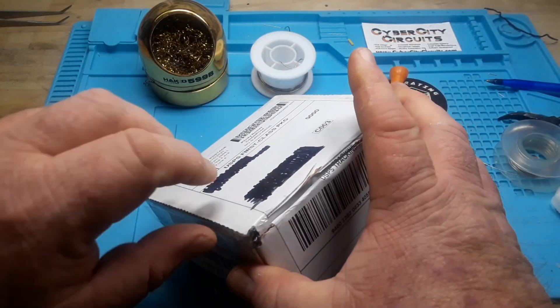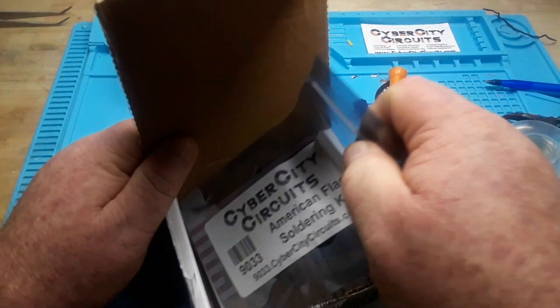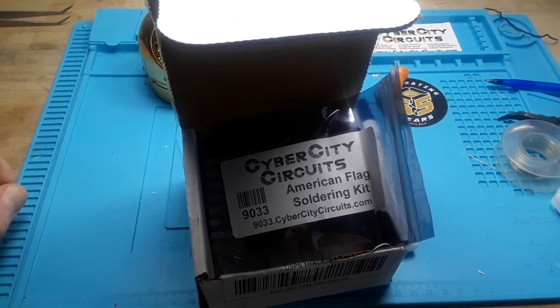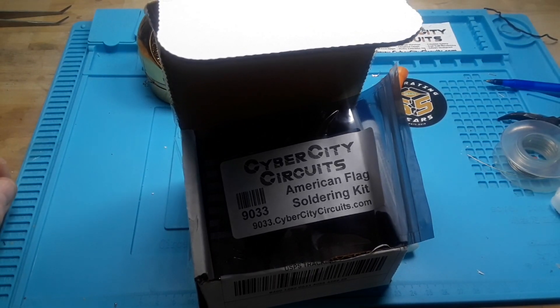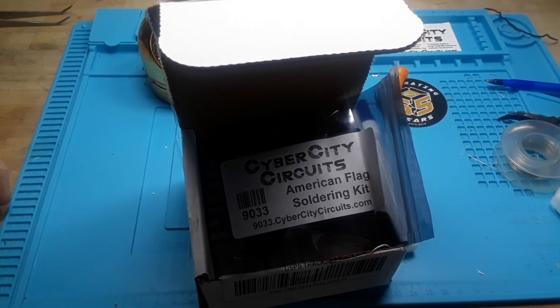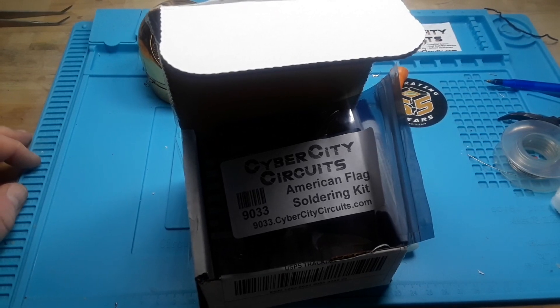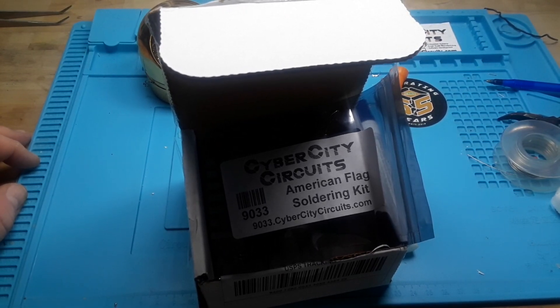Hey, what's happening guys? Today I'm going to put together another kit from Cyber City Circuits - the American flag kit. While I'm doing that, I thought you guys would like to see some projects from fellow viewers. I put out feelers a couple weeks ago and some started coming in, so I'm going to show you two of them today.